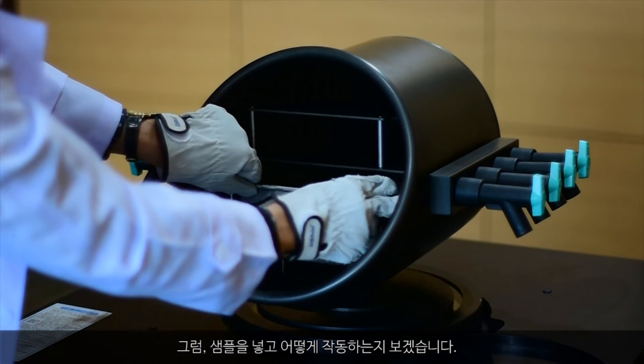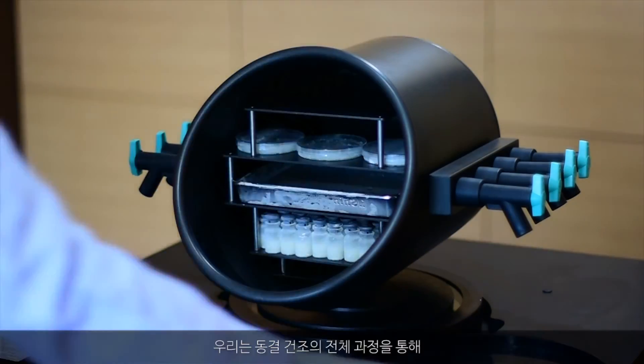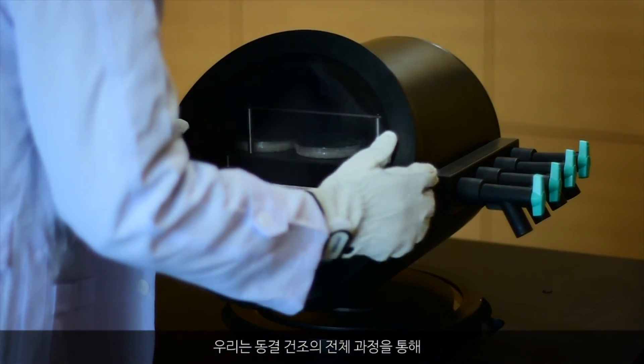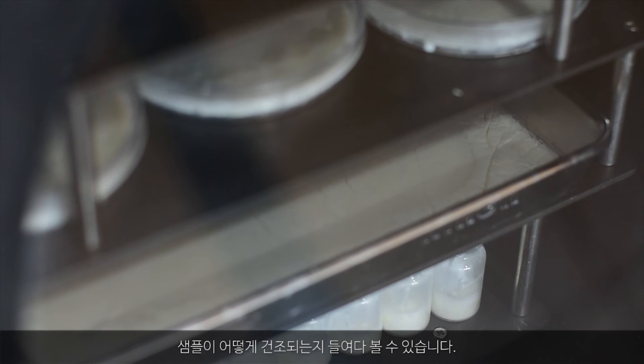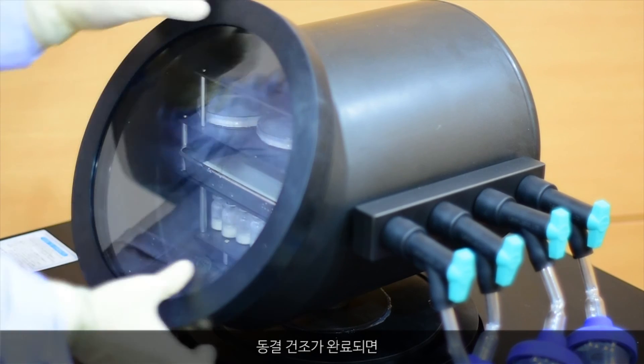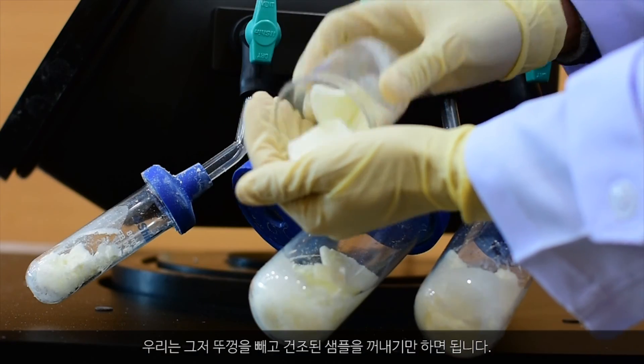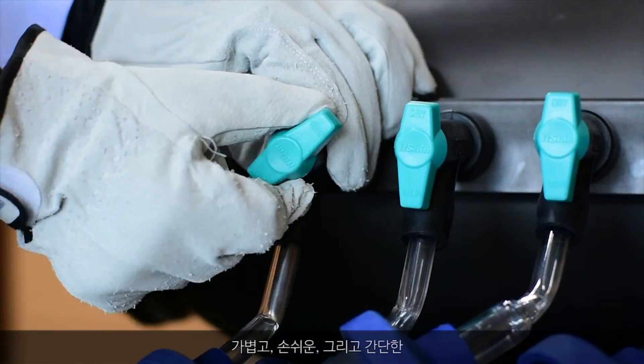Now, let's load samples and see how it works. Through the whole process of freeze drying, you can look into the samples and see how they are being dried. After freeze drying is complete, you can just remove the lid and take out the dried samples. Light, handy, and simple.